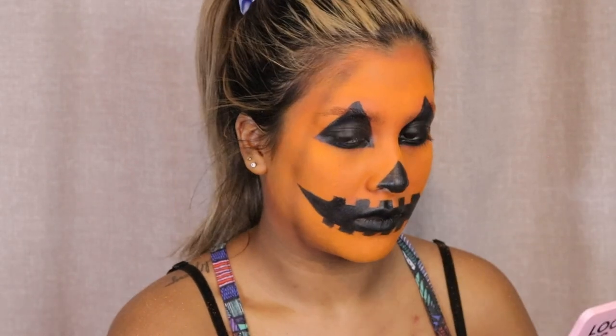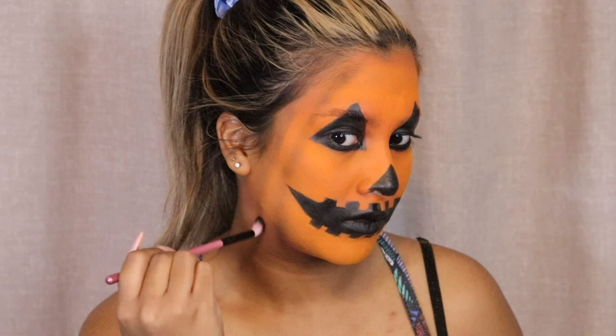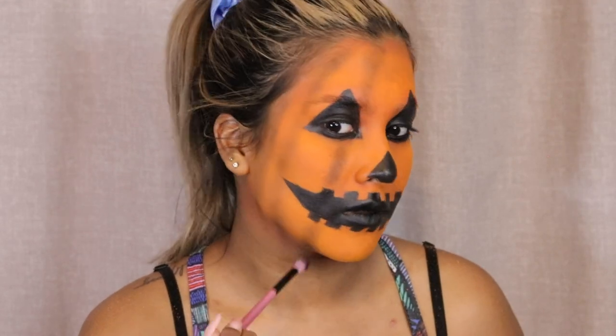Next I'm going to go in with that exact same black eyeshadow and a blending brush to draw those distinct lines you get on a pumpkin. I'm drawing all the way from the top of my head down to my jawline. Towards the end of the video I also add some foundation on my neck area — you can add foundation or the orange color-correcting foundation as far down on your chest area as you'd like. I just decided to go down my neck because I was going to remove this afterwards, but I wanted to give you guys the full pumpkin experience.